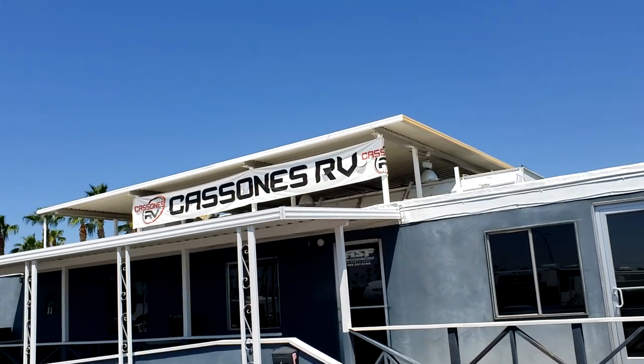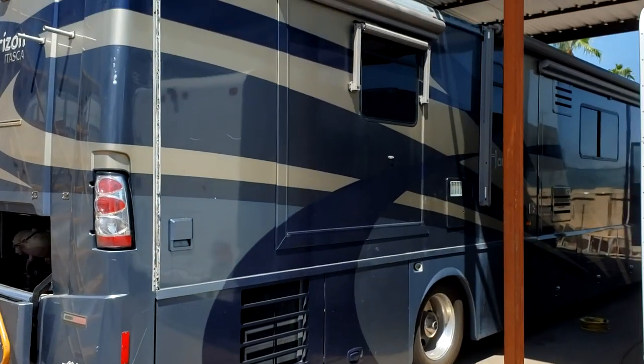We're back over here at Cossones RV in Mace, Arizona, and we're going to work on this 2005 Itasca Horizon. It got into a hail storm a while ago, and nobody did anything about it for a little bit too long.